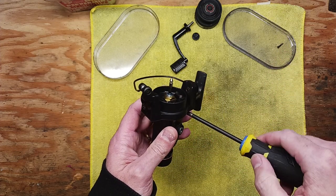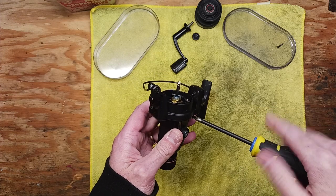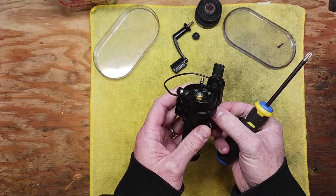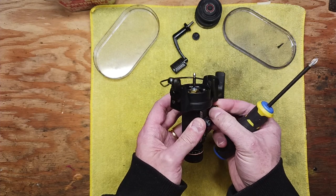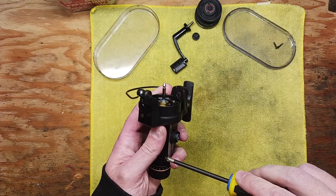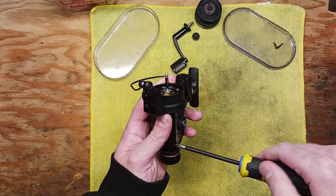This is not a ball bearing reel — it's not quite that sophisticated — but there's nothing wrong with that. You don't have to have ball bearings to catch fish. We've got four screws here on our side plate.